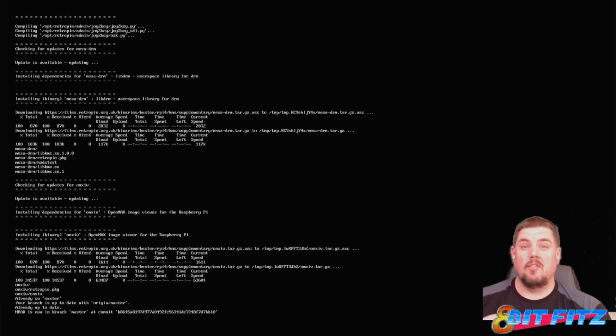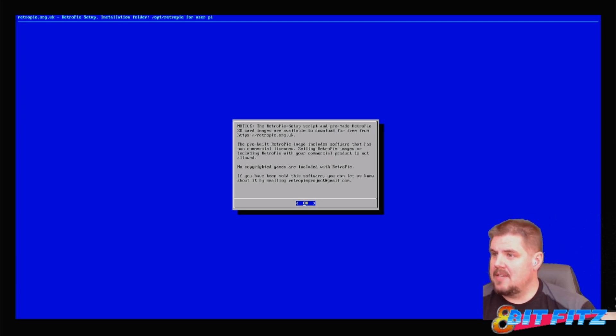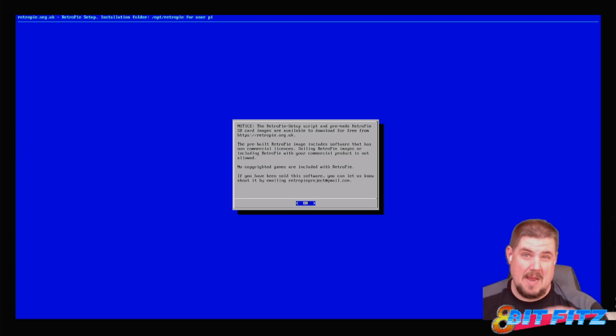If you're not sure what version you have, you can always just run this update and you'd be good. RetroPie scripts and pre-made SD card images are available to download for free — no copyright games are included. Never pay for this software; it's free, and everything I'm showing you in these videos is very easy to do. If you have any questions, check out my link tree, shoot me an email, or leave a comment.